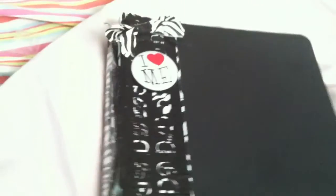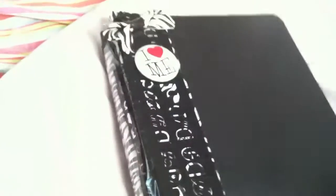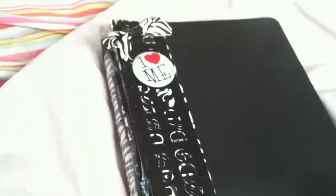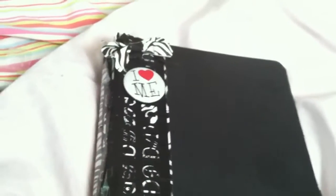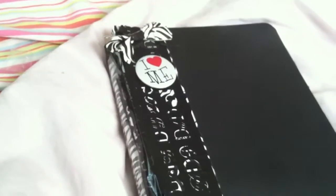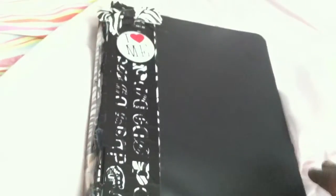Alright, what's up guys, this is my first video ever on YouTube. My name is Devon. I'm a college freshman studying nursing. I just wanted to show you guys this binder that I kind of customized and added some details to.